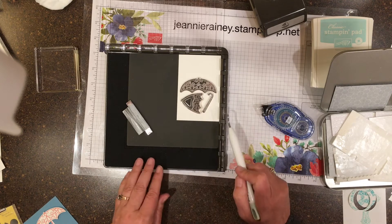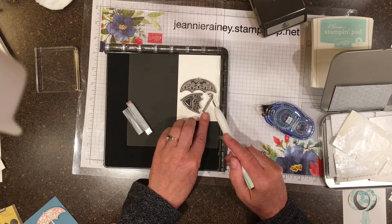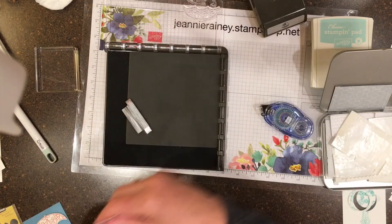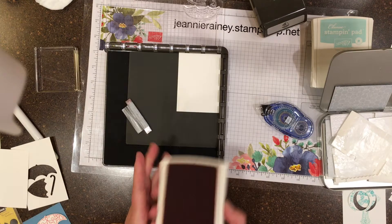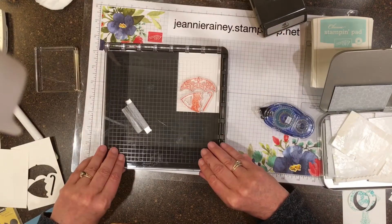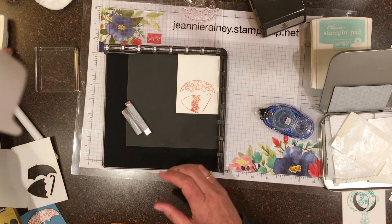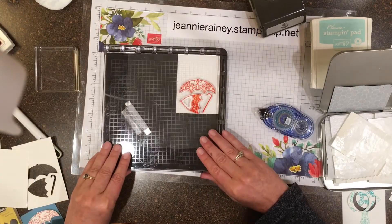The nice thing about photopolymer is that they're clear and you can see through them. Once we get this positioned we'll be able to stamp and repeat and they will be perfectly aligned to the punch. Now I take my cardstock and I ink up my stamps. Theoretically they will be perfectly aligned to my punch. Okay, they're not inked up to my satisfaction so I can re-ink. That's one of the beautiful things about the Stamparatus — you can re-ink.